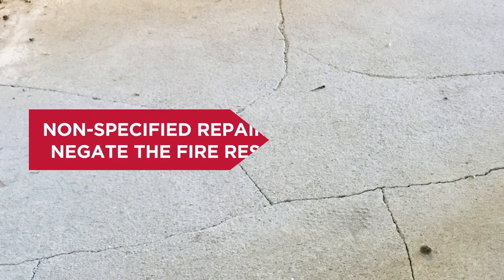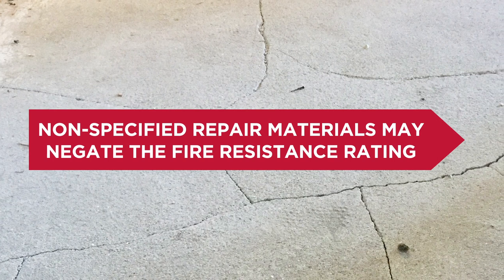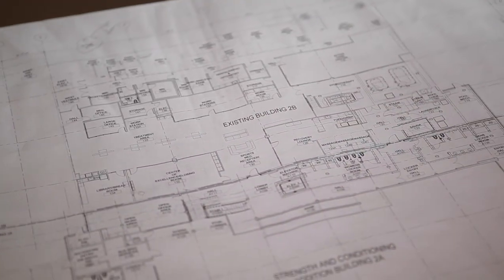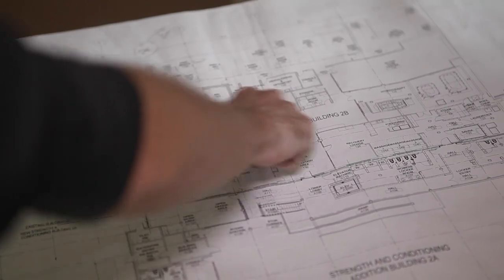To add to the complexity, the use of non-specified repair materials may negate the fire resistance rating of the floor assembly. So how does a flooring contractor resurface a compromised gypsum underlayment without compromising the floor assembly's fire resistance rating?